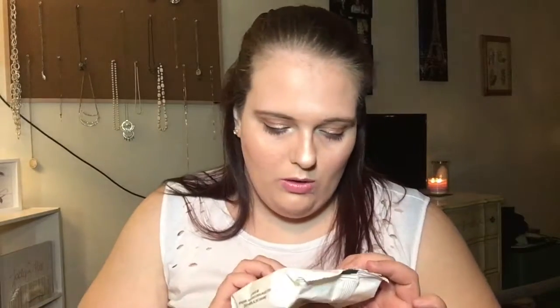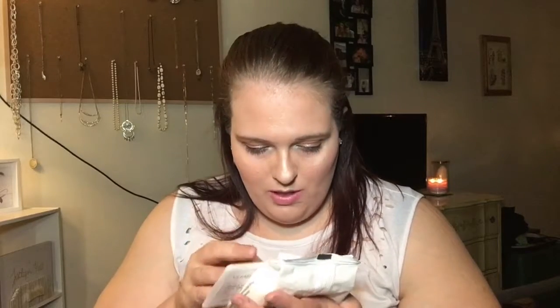I use the Ulta Beauty On The Go Cleansing Makeup Remover. It's for cleansing sensitive skin. There's like 25 in here. I love these. I do like the Pond's ones as well, so these are always my go-to. I like the Neutrogena ones but I don't care for it.